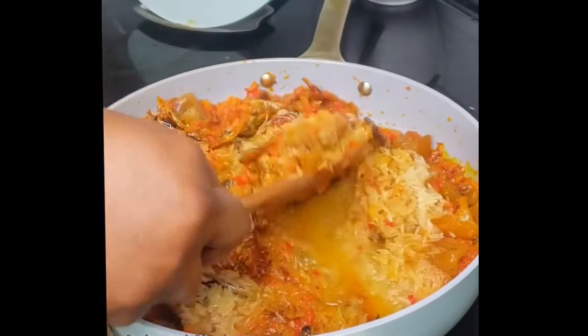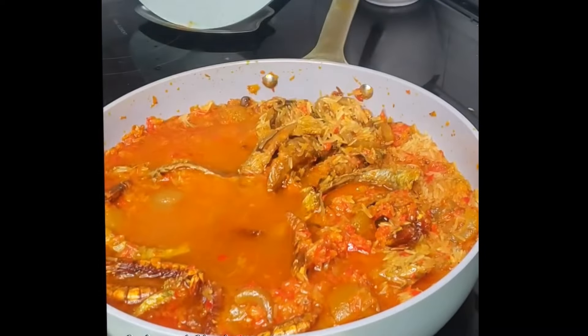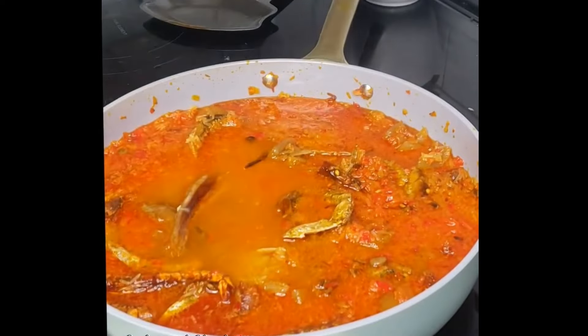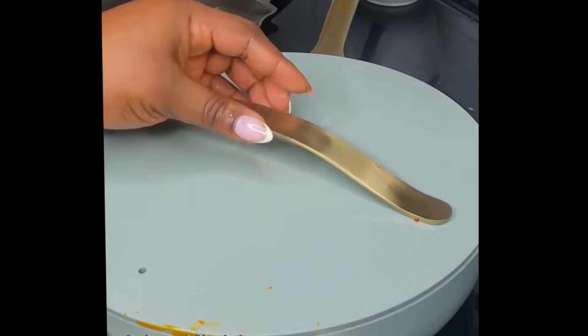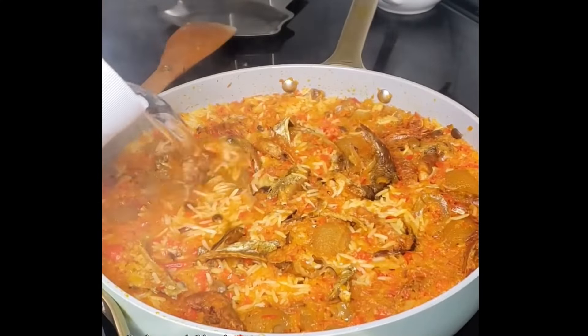Bring that to a boil until your rice is tender. While your rice is cooking, make sure you're checking it from time to time to add water if needed, so that it doesn't burn. You can lightly stir it occasionally.